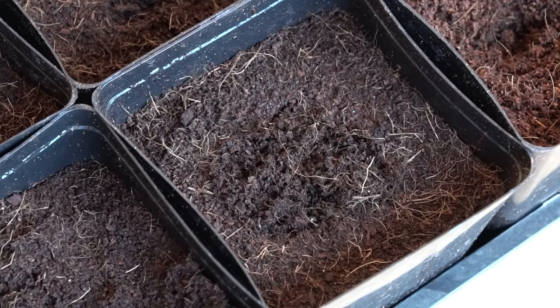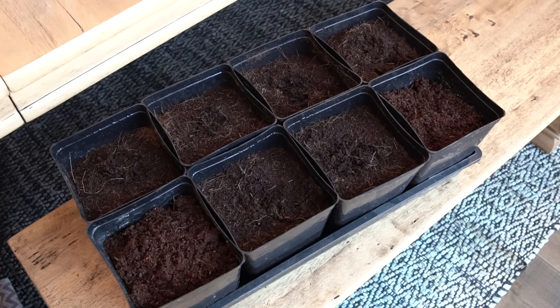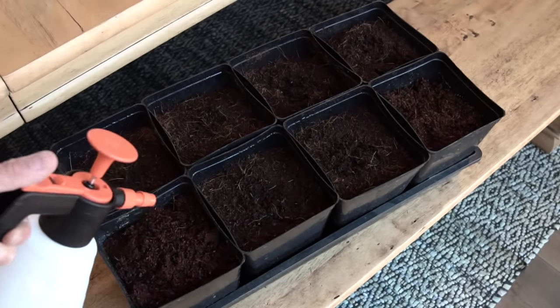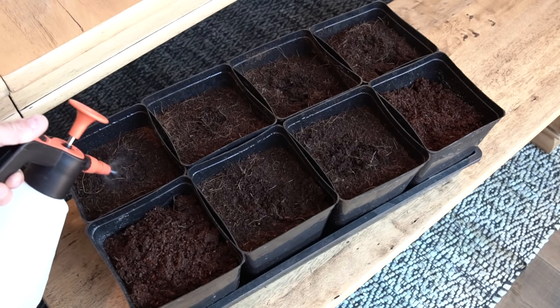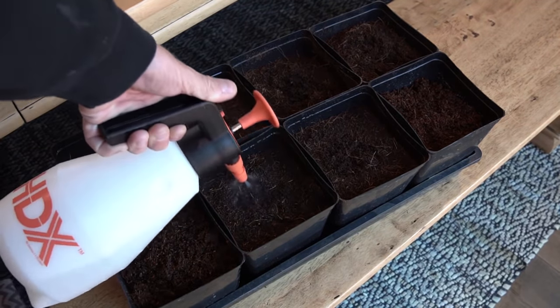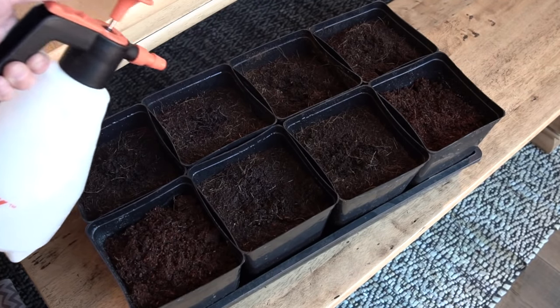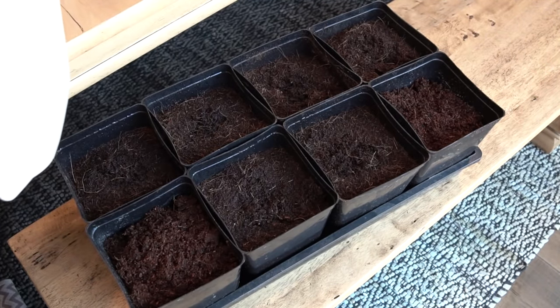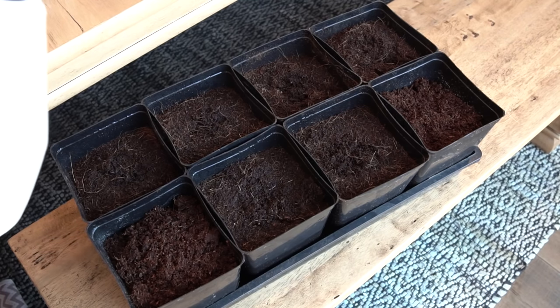Just kind of lightly brush some soil over it and we're going to water it in nice and gently. If it goes a half inch down or a quarter inch down, it's not going to kill it, but in general just enough to get it an eighth to a quarter inch under the soil level works for me. Now they're all covered up, transplanted in, covered with just a touch of soil. Time to water them in — we want to do this gently. We don't want to pour 500 milliliters of water in all at once. We don't want to disturb where we just put those seedlings.